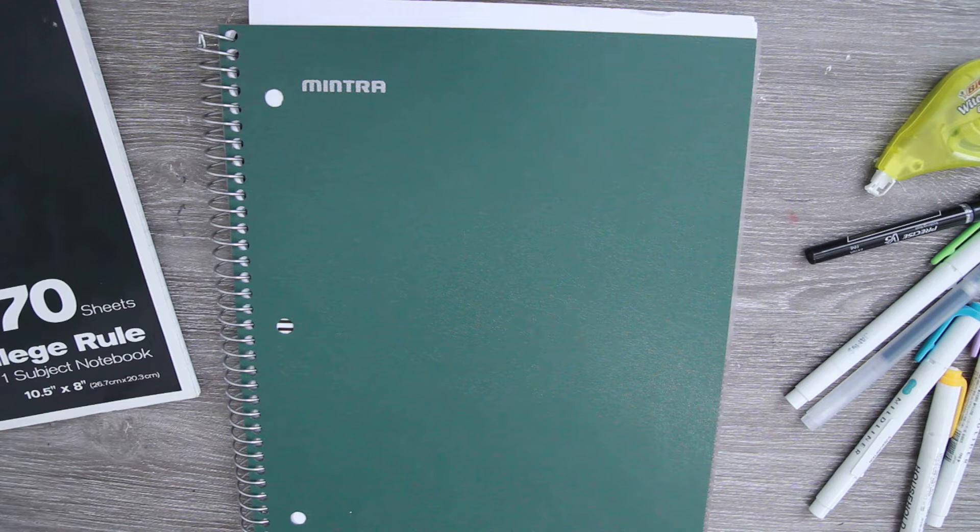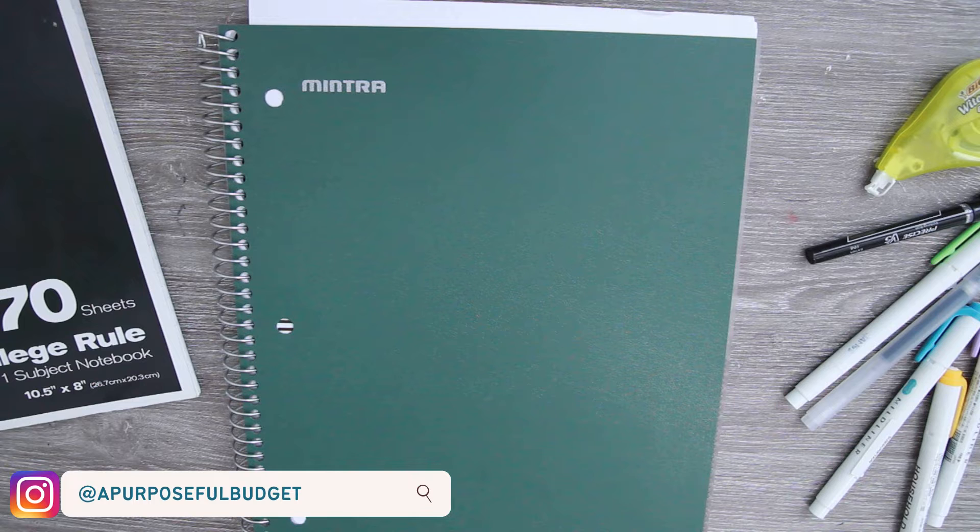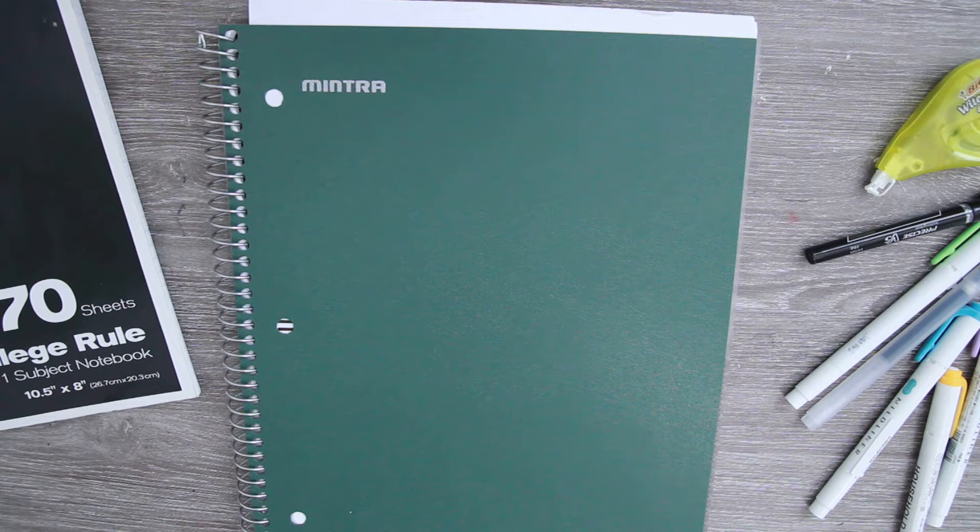Hello everyone and welcome back to my channel, and welcome if you are new here. Welcome to episode number seven of the 'Build Your Own Budget Planner Using a Notebook' series. If this is the first time you are watching one of these videos, I will leave a playlist down below. I am breaking down some of the pages I'd like to have in my budget notebook and showing you how I budget in here as well.